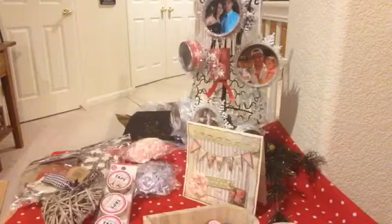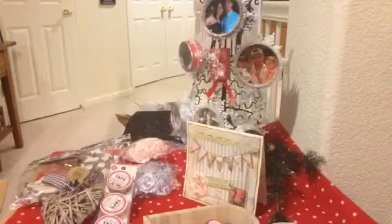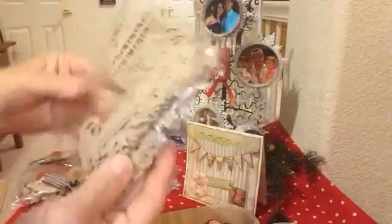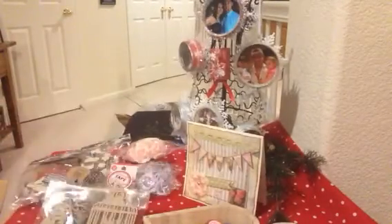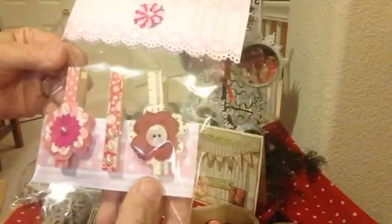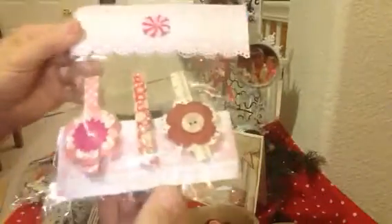She's got another goodie here. Beautiful die cuts of a birdcage, a fence, a beautiful birdhouse — looks like some leaves there. I don't have any of this, Sarah, so thank you so much. And she altered some clothespins for me — I just love the way you packaged this too. Very pretty. Thank you so much.